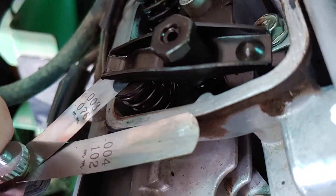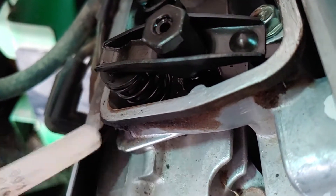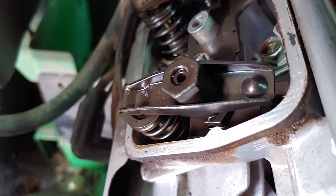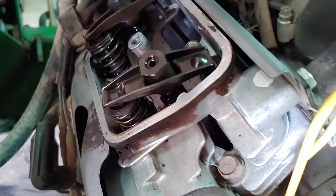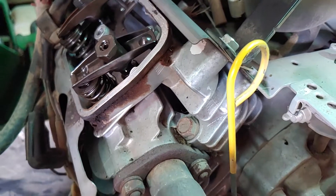You just want a little drag on your feeler gauge when you pull it out. Then turn it over a couple times, recheck, and adjust if necessary. Thanks.